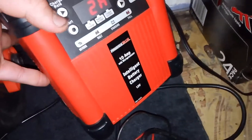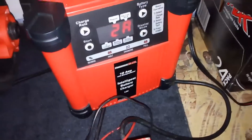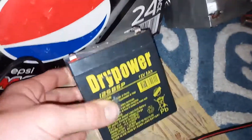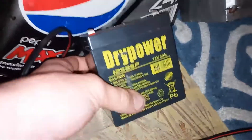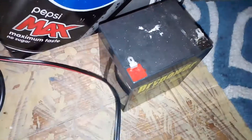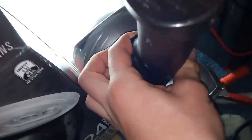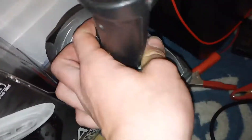This is the 10 amp battery charger — I've got quite a few battery chargers now. And this is my newest electric scooter battery, it's a 5 amp deep cycle battery. Also this is my torch — still bright as anything, oh wait, it's going flat.